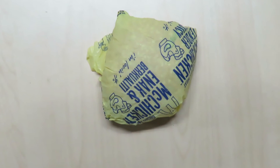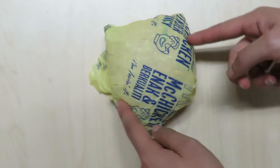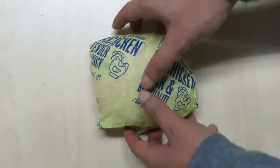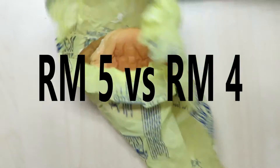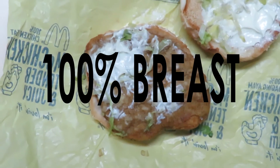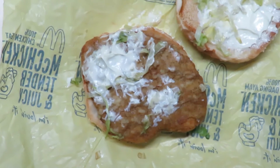This is the new McChicken Burger from McDonald's. It still pretty much looks like the old one except for a few key differences. Number one, it is now RM5 instead of RM4 and it is made out of 100% breast meat. So that makes you wonder, what was the old one made out of?